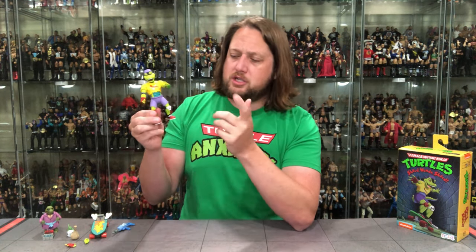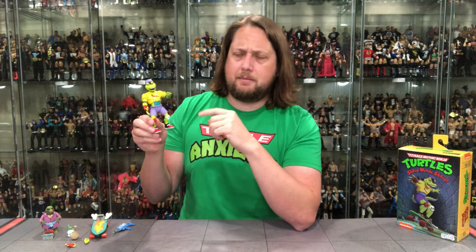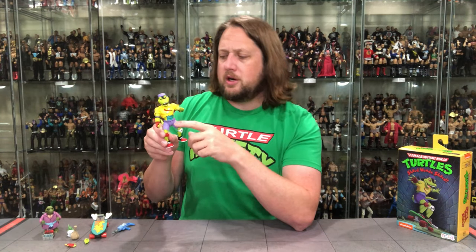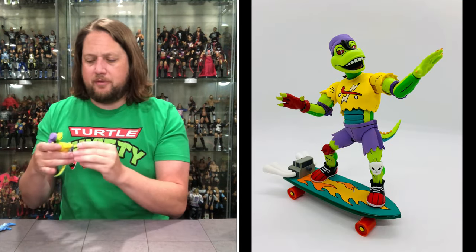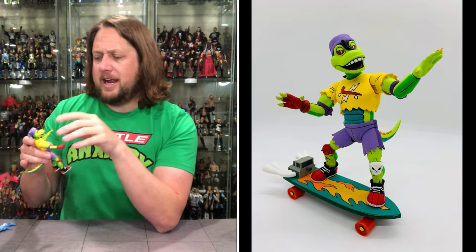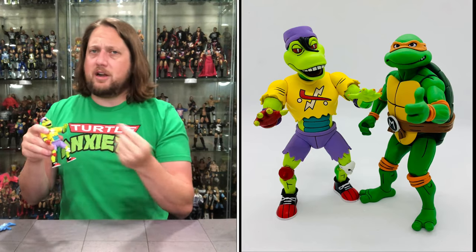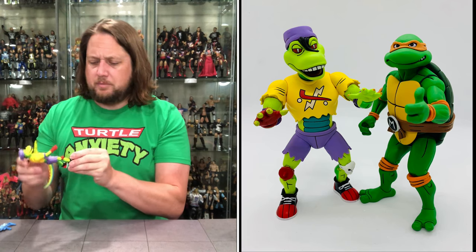Nice bright colors — it looks like he stepped right off the cartoon. Red and black shoes — big Chicago Bulls fan, Mondo Gecko! He's got cool knee pads, one with a spike and one with a skull. Very good paint here — purple shorts, the tail we put on, and the yellow top. I believe that yellow top was a freebie in one of the Loot Crate packages if I remember correctly. When you do take the hands off you're going to have some paint flake — very traditional NECA issue we'd call it.